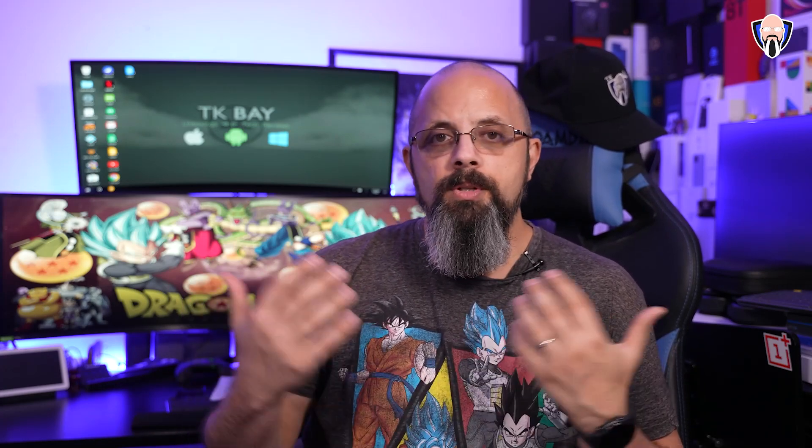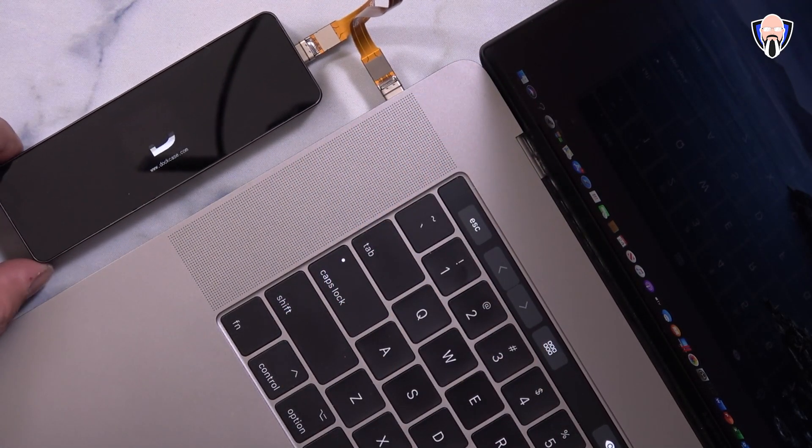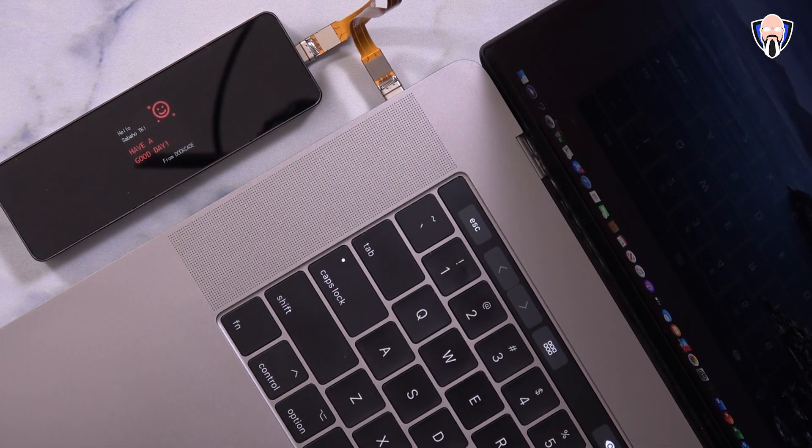Connecting it over to the PC, or a Mac in this situation, it actually worked exactly as advertised. All of the ports were running at full speed. I was able to see USB 3.0 and USB 2.0 depending on the connector I was using. The HDMI was able to kick into 4K 30 frames per second, since that's the maximum resolution on my monitor or TV here in the studio.